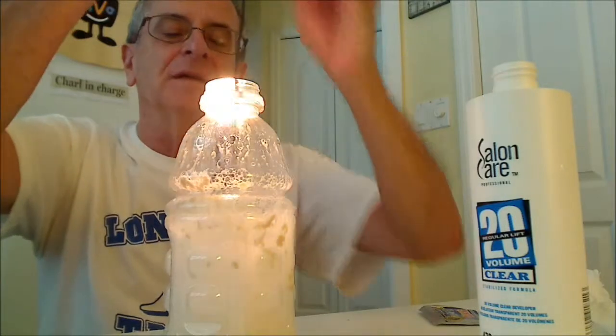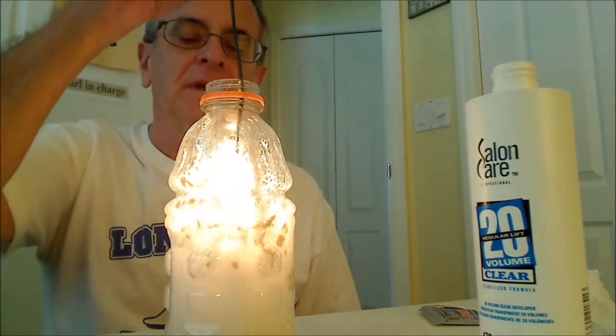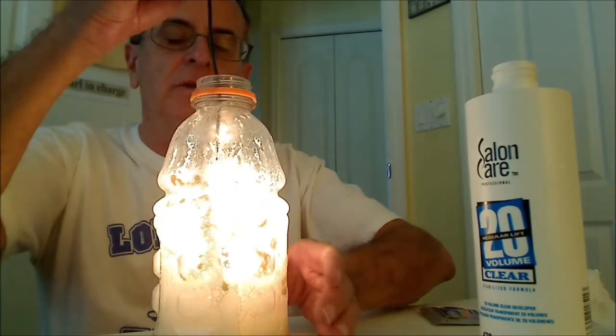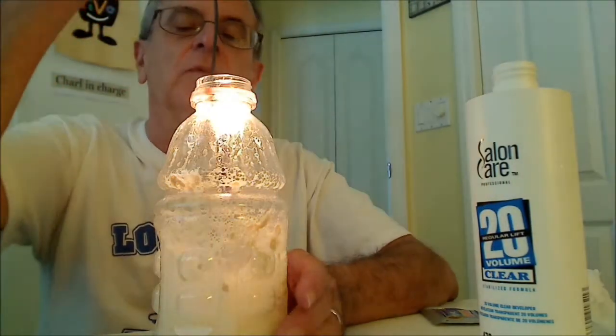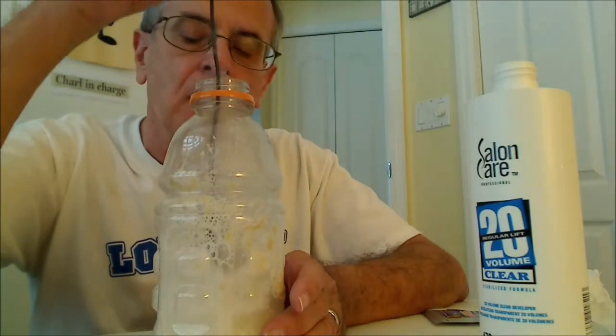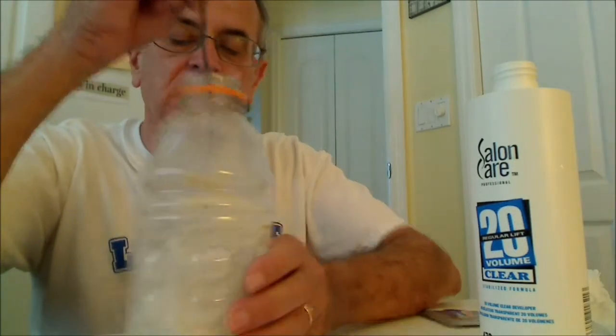So this is another take on a nice demonstration. I would suggest using a 3% household hydrogen peroxide — it works fine. I guess it's pretty much reacted.